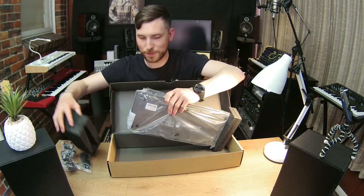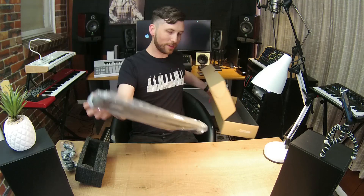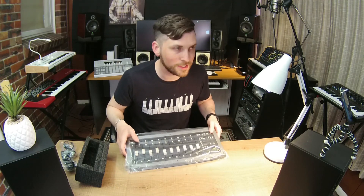Wow, super thin. It's the same form factor as the Console 1. There it is, guys — oh my gosh, I've not even seen this myself. It's very slim. Let's take it out of this packaging, shall we?